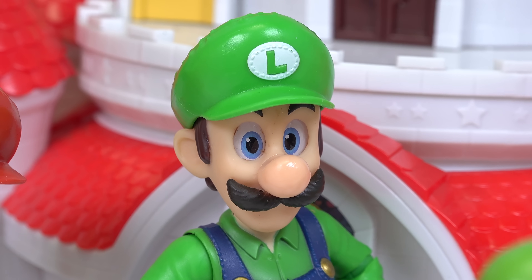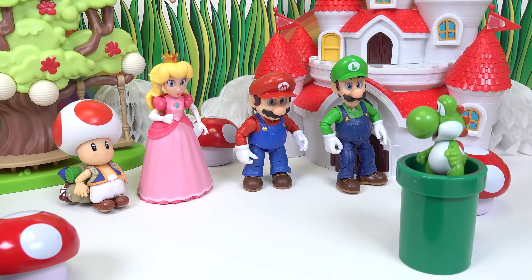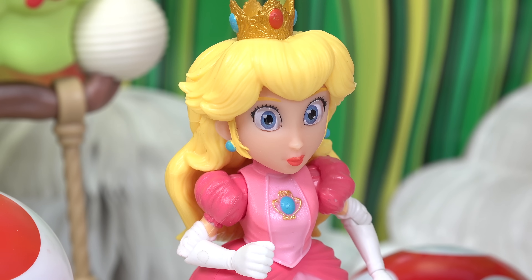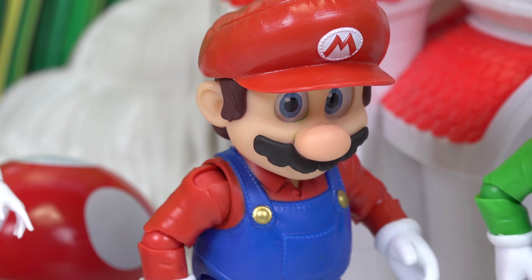Into the unknown? I think Yoshi knows where it's going. Oh, another adventure, great! Who's gonna go? I'm too afraid. Oh Luigi, I'll go. Here I go.